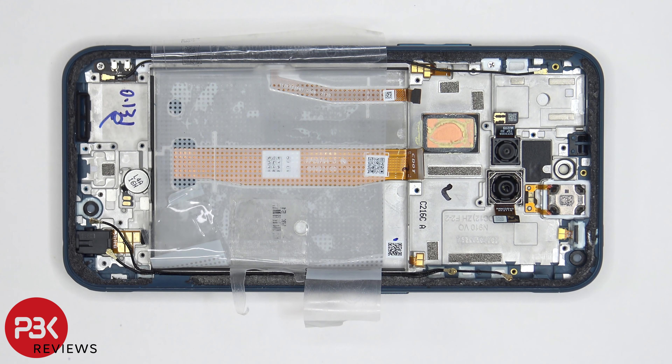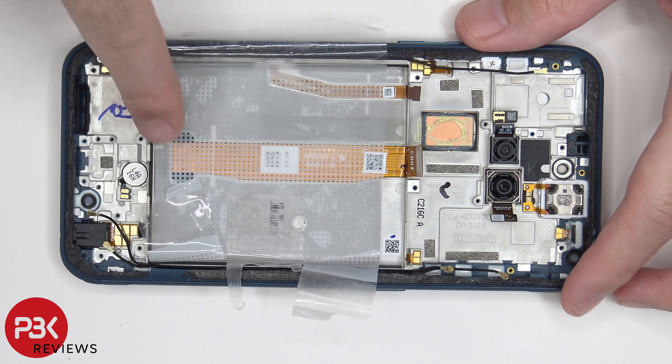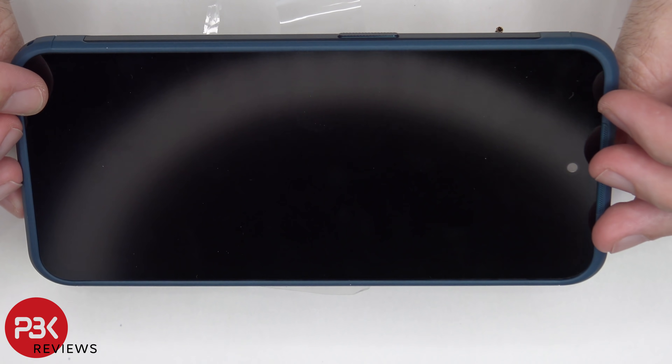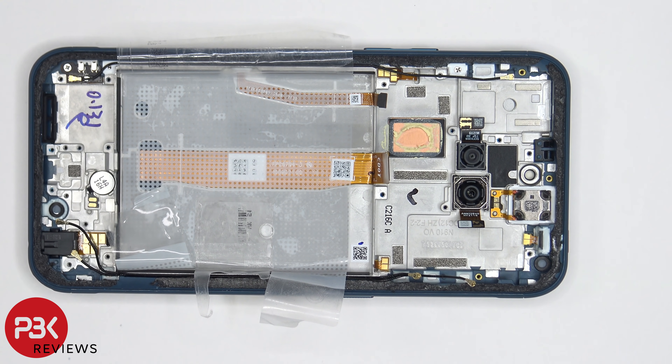If you had to replace your screen you would take the back plate off, remove the screws on the top cover and the cover itself, then disconnect the battery cable and the screen cable. Remove the battery and the pull tab adhesive underneath it to gain access to the flex cable. Then heat up the front of the phone where the screen is to loosen up the adhesive, pry the old screen off, get your new screen, apply new adhesive, reapply the new screen, and reassemble your phone.